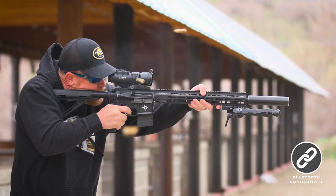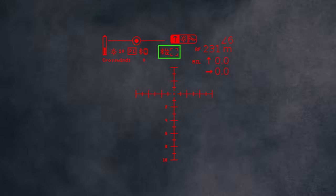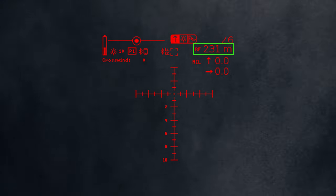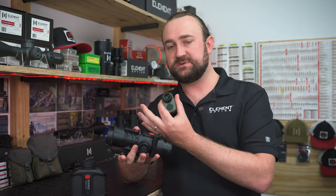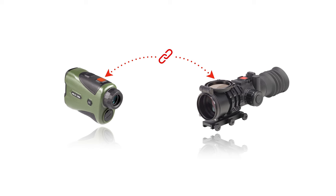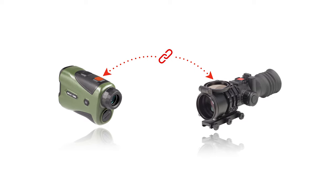When paired with the Hyper 7, the range data gets sent directly to the Hyper 7, which immediately makes the correction, displaying the range in the top right of its display. And this isn't just a one-way system — the range gets sent to the Hyper 7, but then the Hyper 7 mirrors its own ballistic solution back to the rangefinder, so the spotter and the shooter have the same data in front of them. It's a really intelligent system.